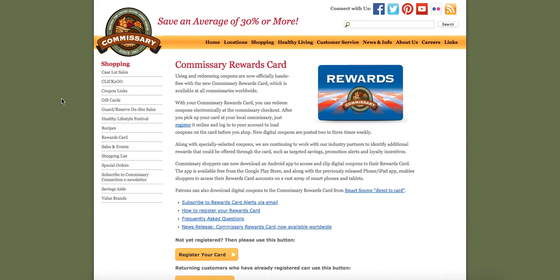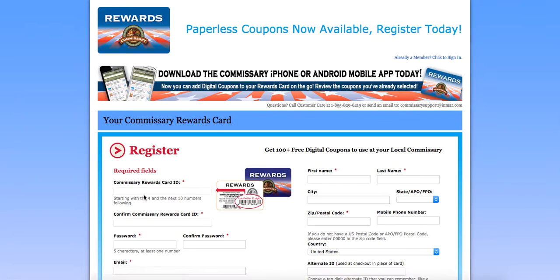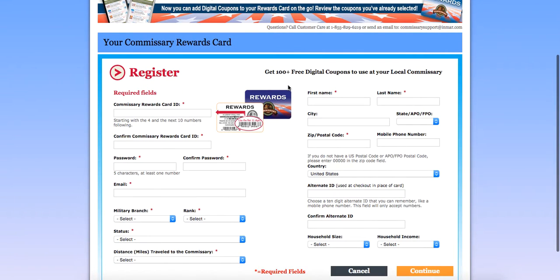You'll be directed to Commissaries.com. If you already have a card, simply log on to your Rewards Card. If you need to register your card, click on Register Your Card. Now grab your Rewards Card, look for the first 11 digits, type those in, and hit Continue.